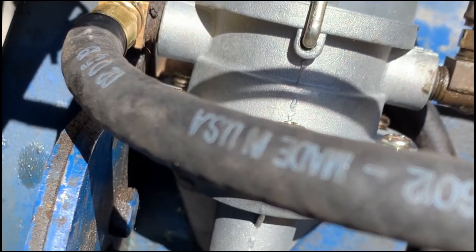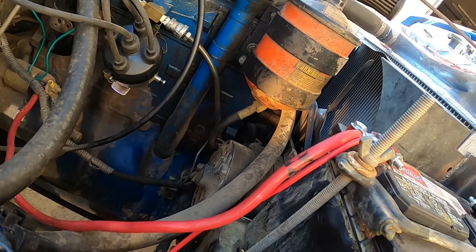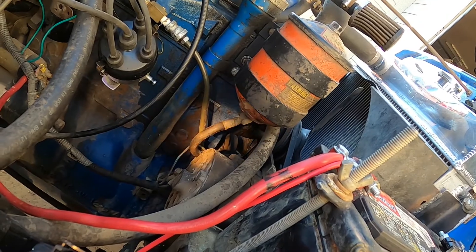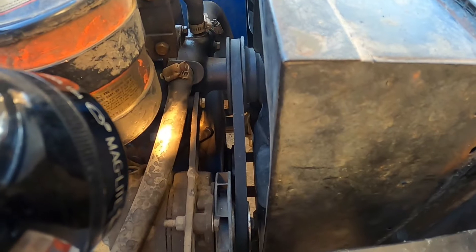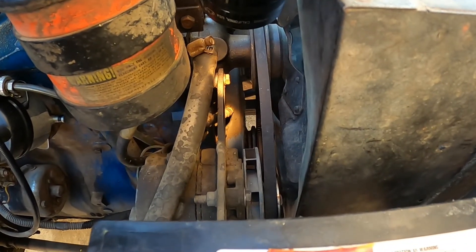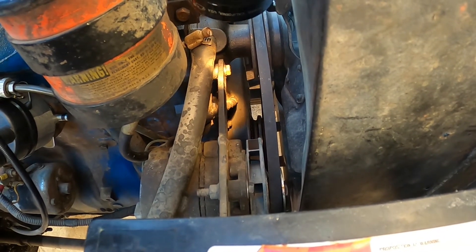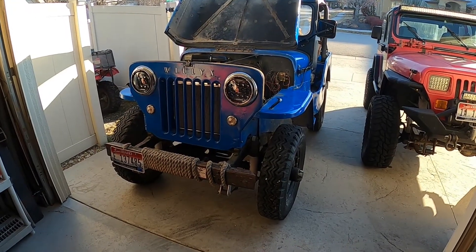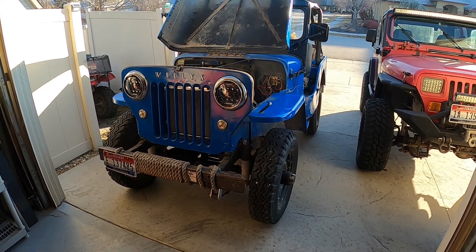The outlet of the oil filter comes out the bottom, and that line goes through and connects into the side of the timing gear cover. I hope that answers your questions about the placement of the oil lines and sender unit. Thanks for watching.